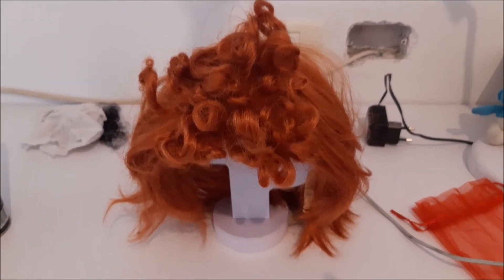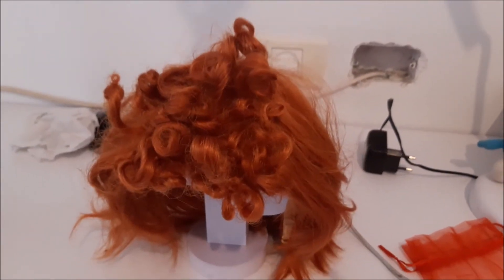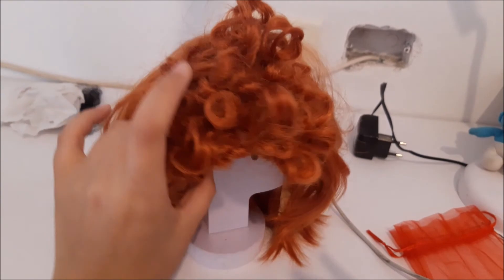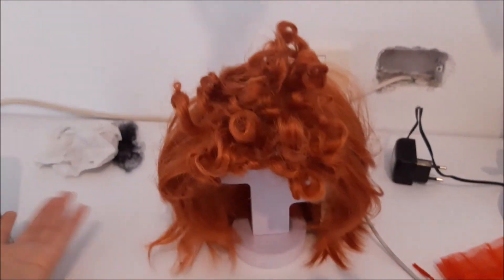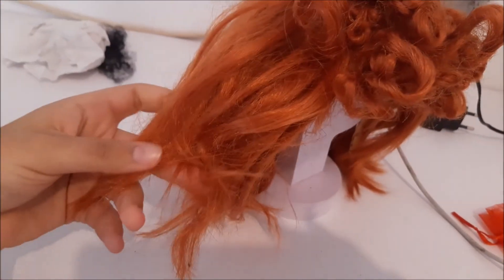You don't need to wait for the hairspray to dry. If you don't have one, that's okay — it's just going to take a little longer because you need to wait for the spray to dry. But it was just a very simple way to make these curls out of a straight wig.